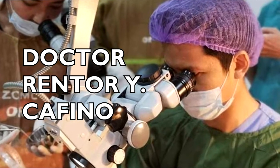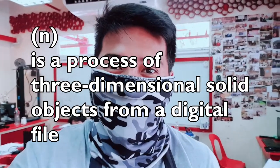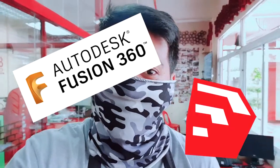Without further ado, let's welcome Dr. Renter Cafino from Zamboanga City Medical Center. Now, a very brief discussion about 3D printing: 3D printing, or additive manufacturing, is a process of creating three-dimensional solid objects from a digital file. Software such as Autodesk Fusion 360 and SketchUp can be used to make a 3D model and then send it to your 3D printer.